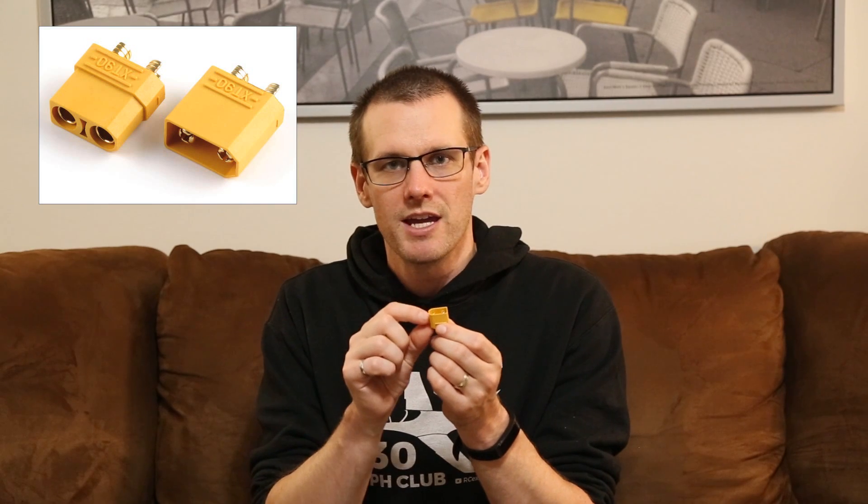The next available connector runs all the way up to 90 amps. This connector is known as the XT-90 and is able to deliver 90 amps of current continuously. It utilizes 4.5 millimeter bullet connectors in order to deliver those 90 amps of continuous current. Now, one thing you've seen with all these connectors is that both the positive and negative terminals are housed in one case.